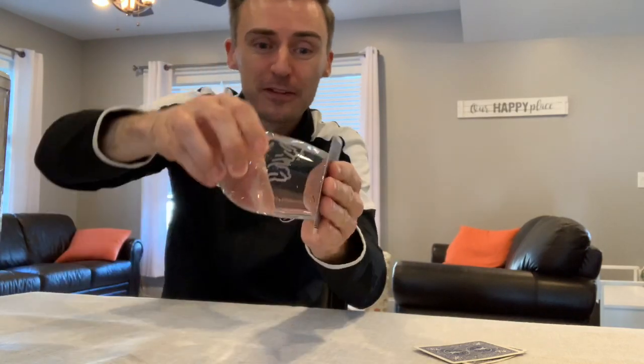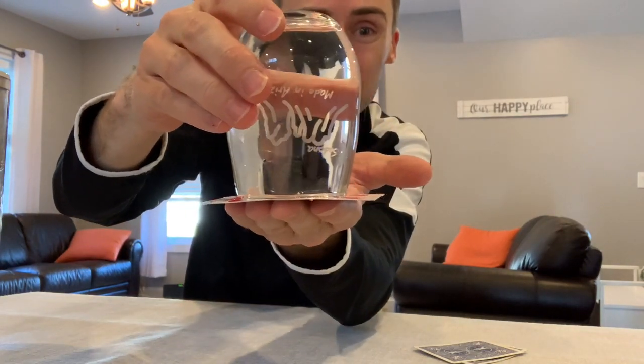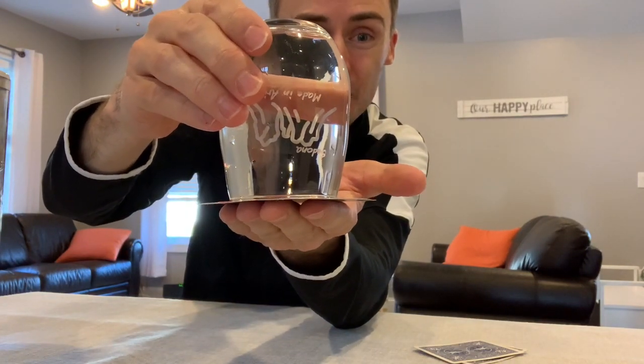You're going to take it and flip it upside down. Lastly, I want you to remove your hand. Watch what happens.